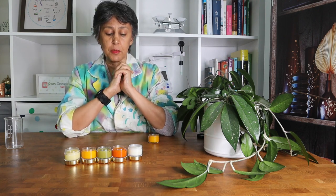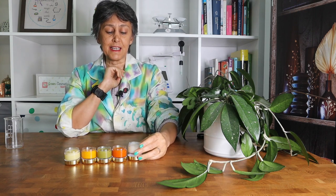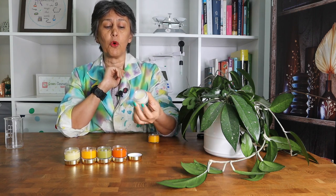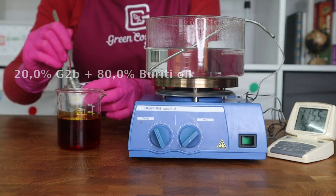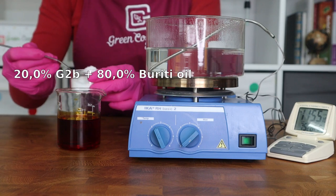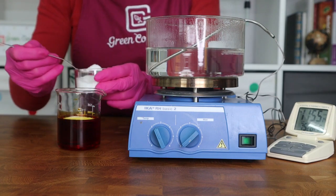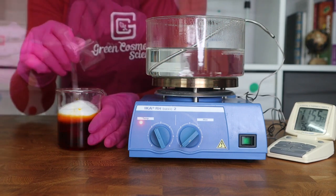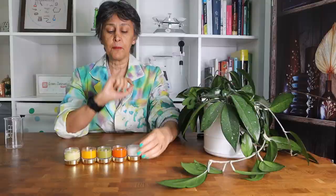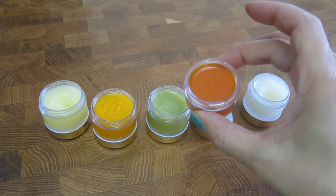We are featuring the G2B — the glyceryl behenate — which is a magic ingredient that turns every single oil into a nice and smooth butter. These creations are almost all the same except for the nature of the oil. They are all 20% G2B plus 80% oil.